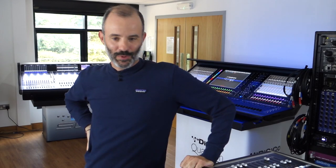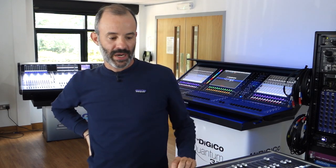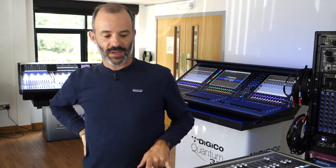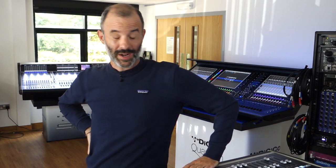Hello everyone, hope you guys are doing well. My name is Niccolò Antonietti, I'm a London-based sound engineer, mainly working on monitors. I've been working with artists like Faith No More, Tom Jones, Jamiroquai, Ben Howard, James Arthur, and Jax Jones.